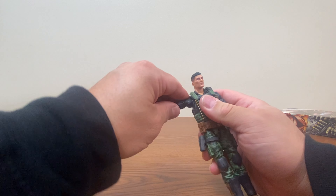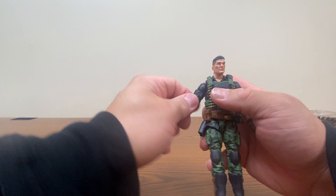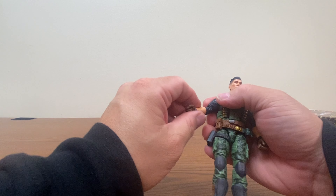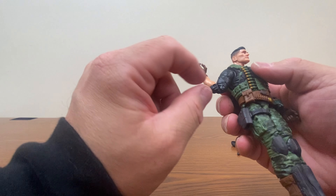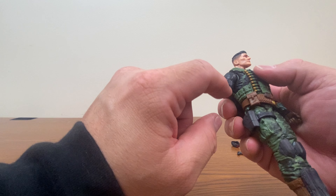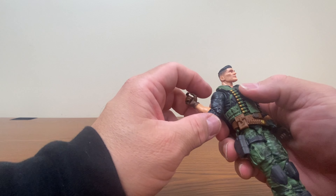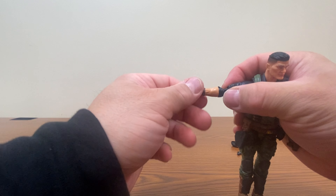So we have Flint out of his package here. Our buddy Flint here has a nice little scar going across his eye. A lot of people I remember hearing complain about the hairdo they gave him. It does look kind of silly, not my favorite.